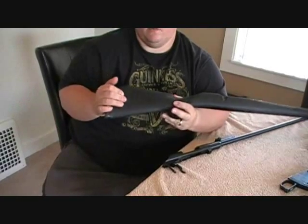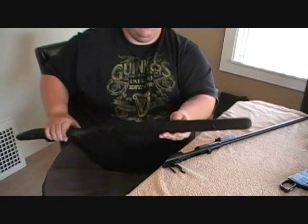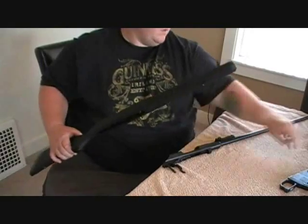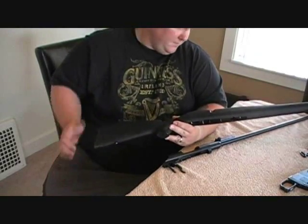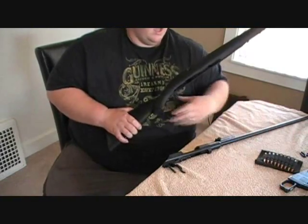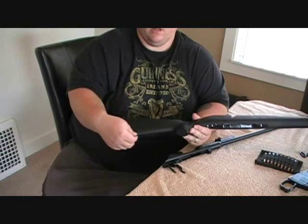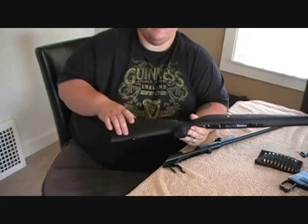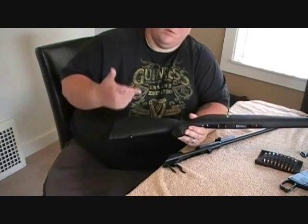It does have a rubber butt pad on the end, so you don't have that metal hitting your shoulder. It has some checkering up here and a couple of little strap hooks for safari sling hooks. The only thing — if you're going to use a little sleeve that holds your bullets — you want to make sure it fits in between here and this little back hook area. Mine kind of bunched up a little bit and looked kind of bad, but you could always get a different bullet carrier.